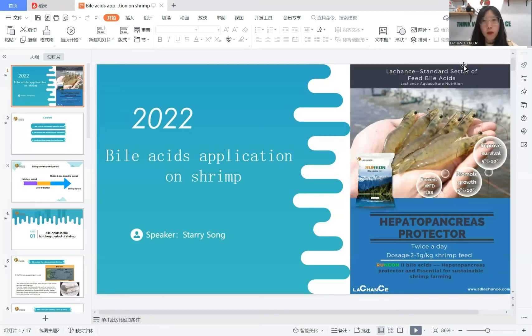Hello everyone, this is Terry from LeChance. Our product renewed bioassays in hot saline, and many farmers want to know the function of bioassays. So today our topic is bioassays application on shrimp.